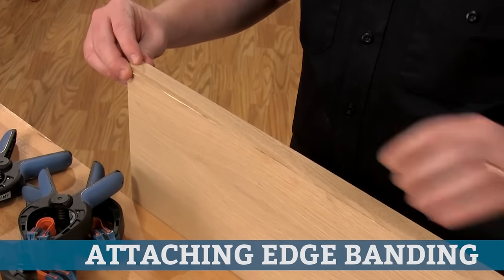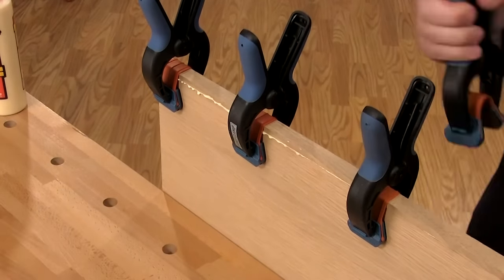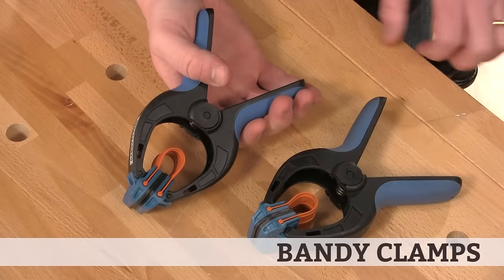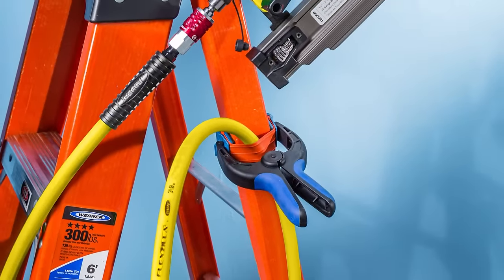Attaching solid wood edging to a panel is a common task when you're working with sheet goods. These bandy clamps make this super easy. This is a spring clamp that features large grippy clamp pads that won't slip and a tough rubber band that stretches between the jaws. They're also great for holding cables out of your way.